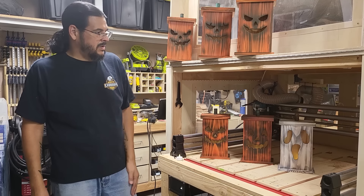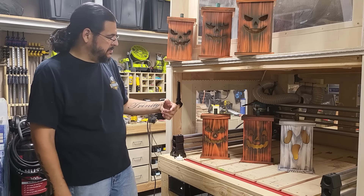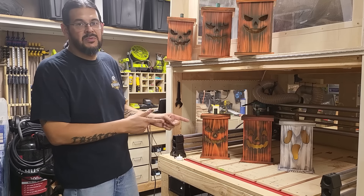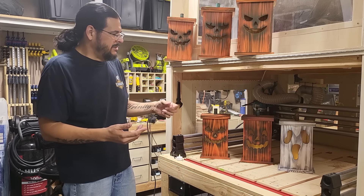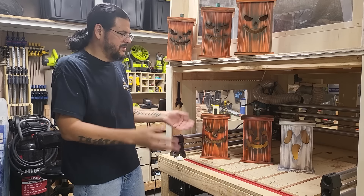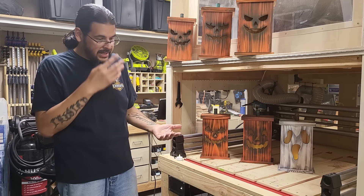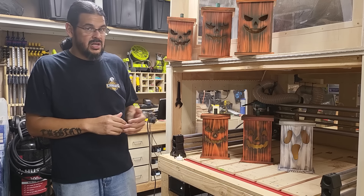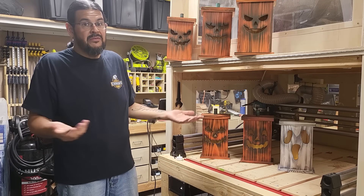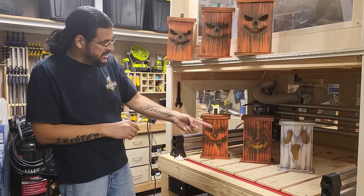They're pretty simple to make and there are a lot of different ways you can make these — people use jigsaws, scroll saws, or CNCs. I do have a CNC but I didn't use it because by the time I got everything set up, it's just as fast to do it on the scroll saw. Besides, a lot of you don't have a CNC; the scroll saw is much more attainable. I recently got mine and had never really used it, so I decided to figure it out.